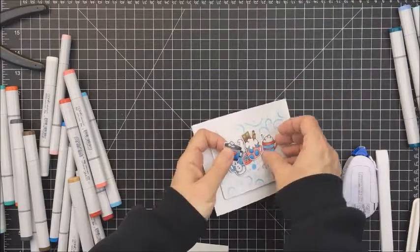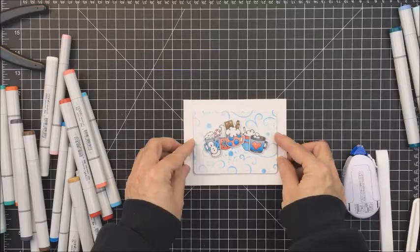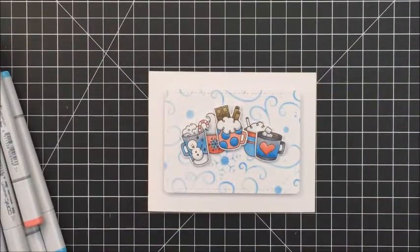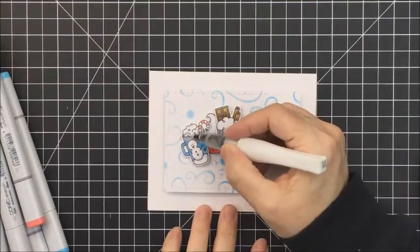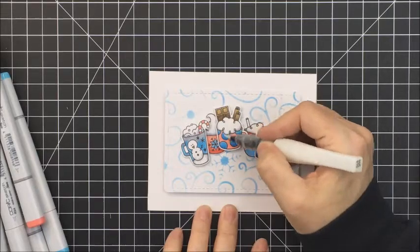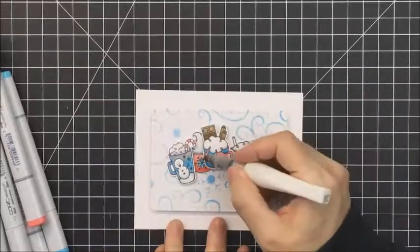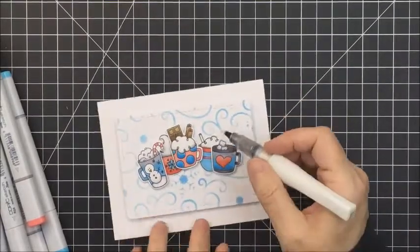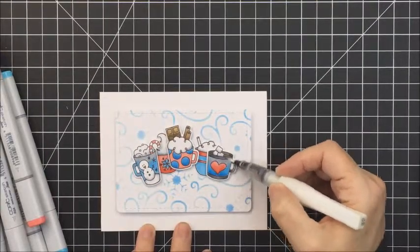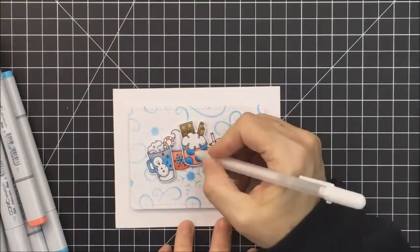I'm using Stampin' Up dimensional foam adhesive — some of my favorite small foam adhesive, it's super easy to work with. Now I've got those all stuck down and I decided I wanted to add a little sentiment to my card front as well. I'm also going to add a little bit of Wink of Stella to my little cups. This is clear Wink of Stella and it just adds a really nice bit of sparkle — it makes your card shiny and pretty, and who doesn't love a little bit of glitter?